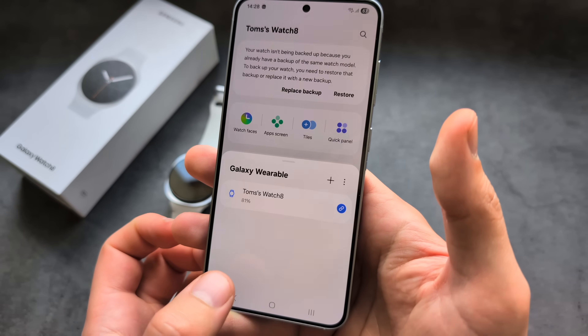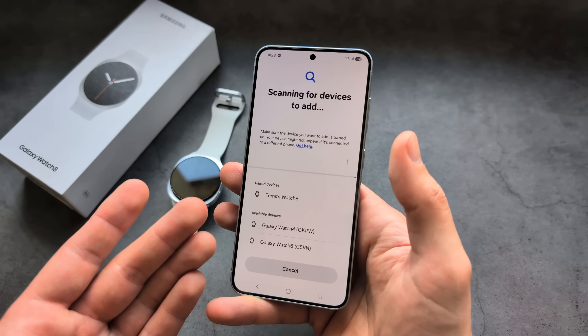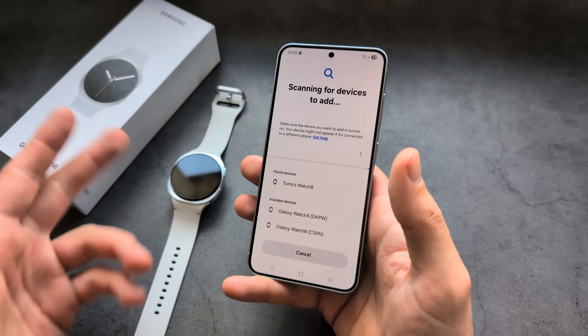In the Wearable app, if you click this and then click the plus button, you can manage your watch and also connect it manually if the automatic method doesn't work.